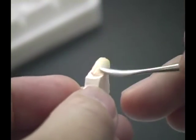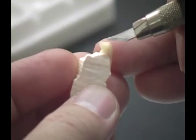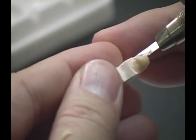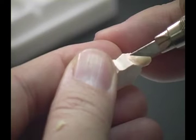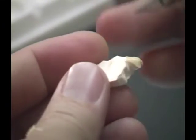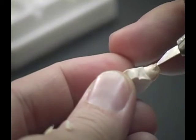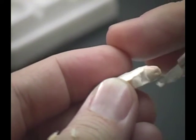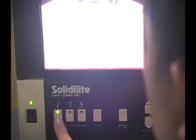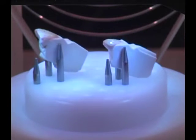Apply the Ceramatch body on the lateral incisor in a similar manner. Remove the excess material with the cutting knife. Place the two dies in the light box and cure for one minute. The rotating platform ensures uniform and complete cure.